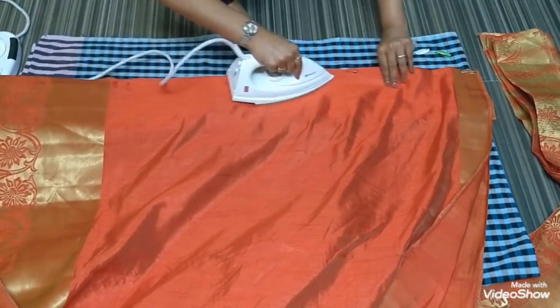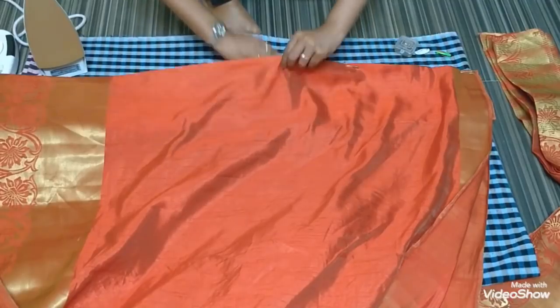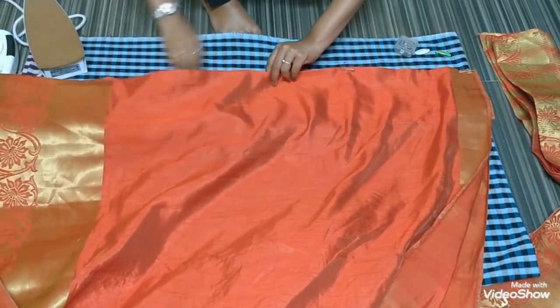Now again you iron the rest of the part, set it along, and pin it up.